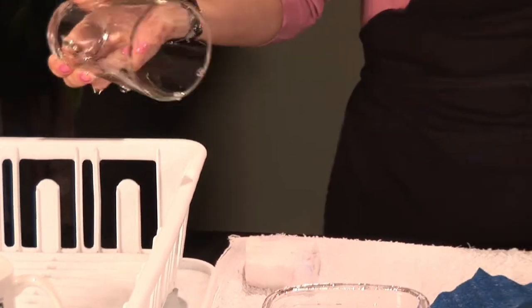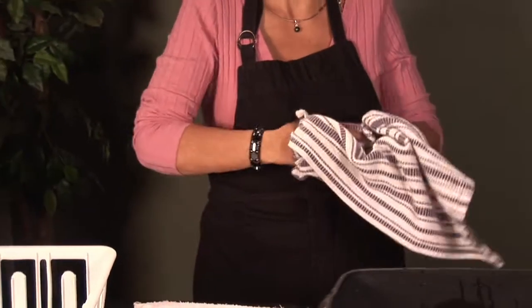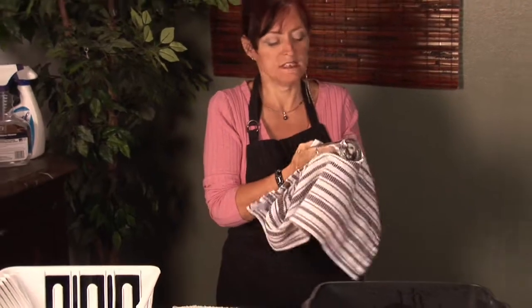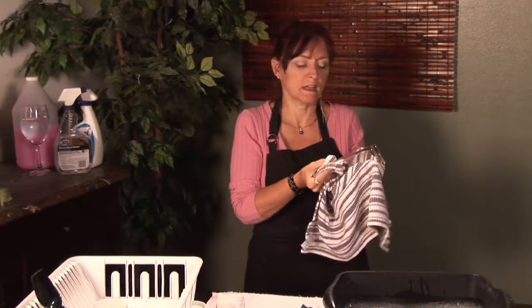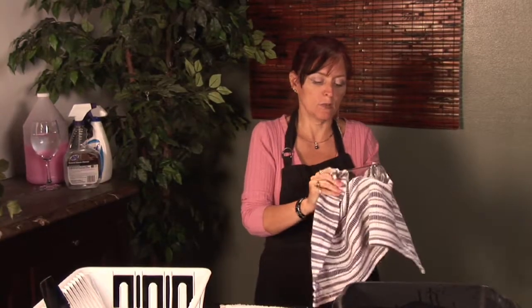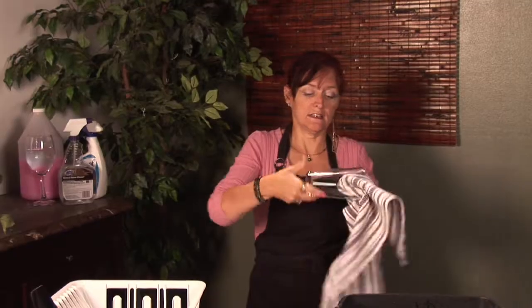I prefer with my drinking glasses especially to dry them by hand. That way you make sure that they're spot free, because when you're serving other people a beverage, you really don't want it to have spots or lipstick residue. So you want to make sure that it's nice and clean. If you're drying by hand, you get to see that it's a nice clean glass.